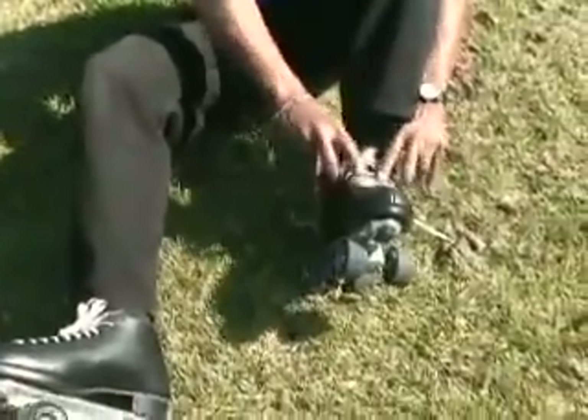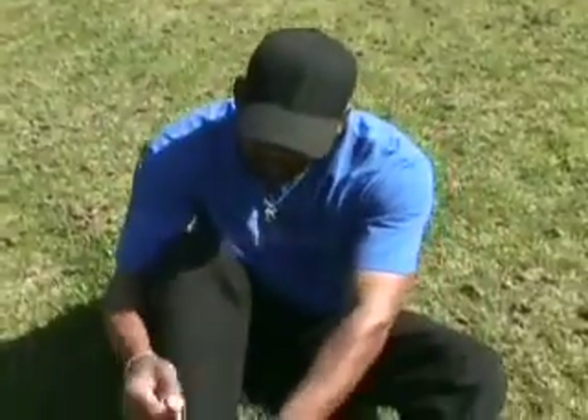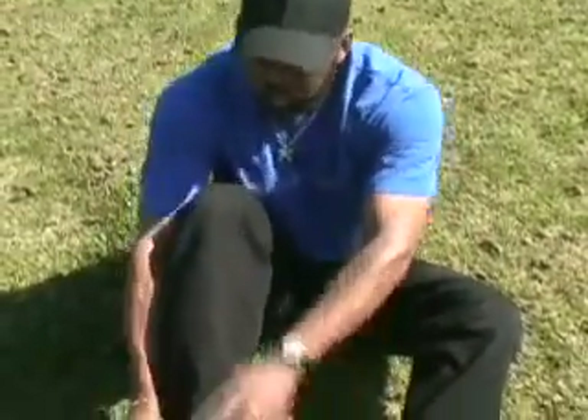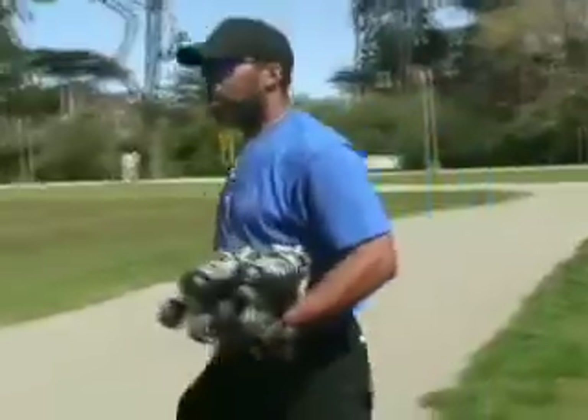And most importantly, if you're not comfortable going down any hill, simply do this. This is the best safety tip that I can give anybody who skates: take your skates off. Got that hill now? Walk down that hill.